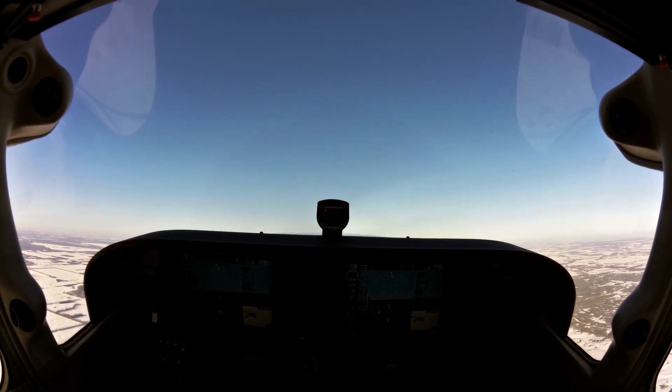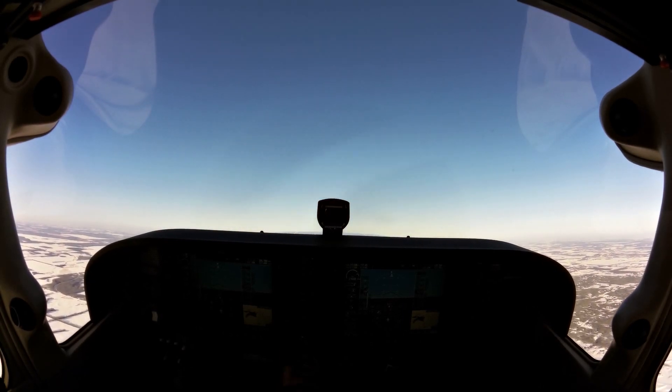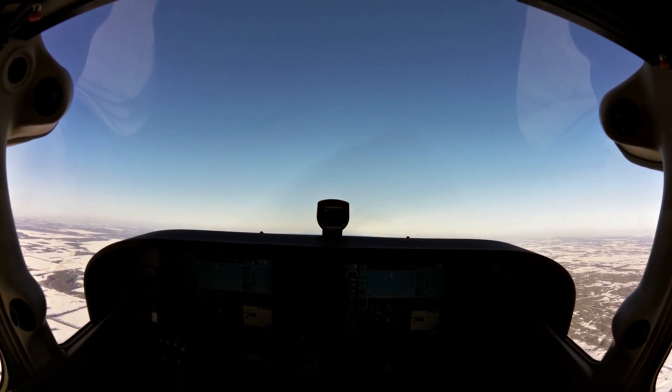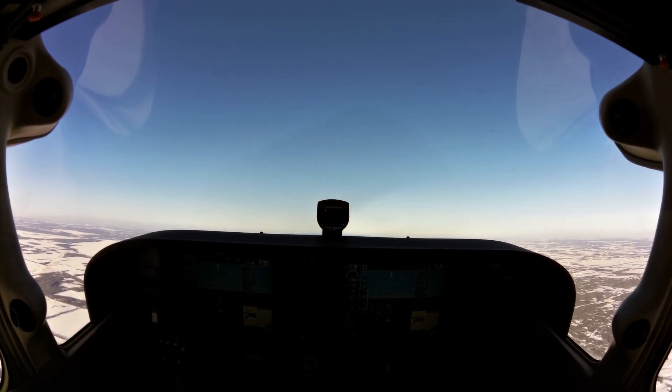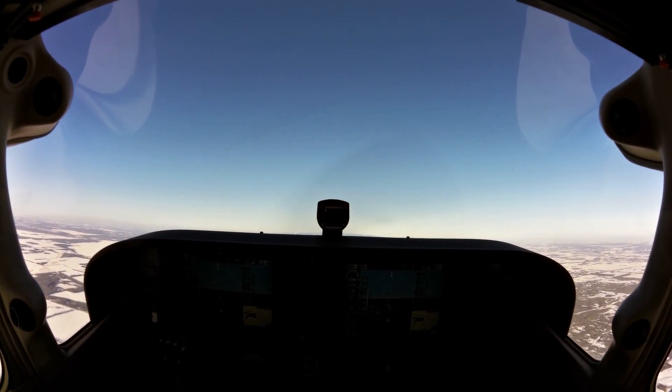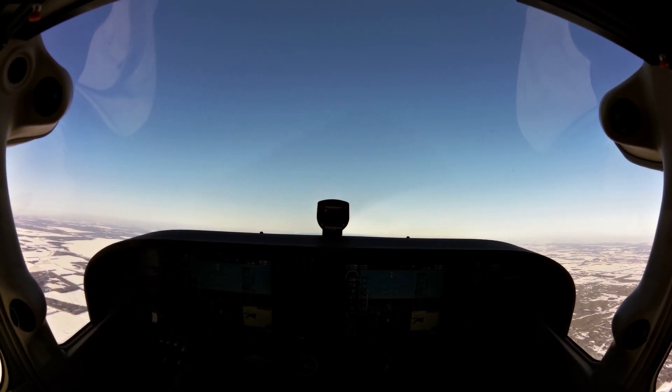For instance, a HAZEL check. So: Height — we're working on that right now. Area — we're in the practice area. We can check on our map here; you can see that we're still within it. There's no one else in the area right now, so we have the whole thing to ourselves. We also have to keep in mind that Alberta Beach, a town, is around Lac St. Anne, so maybe we'll want to do a 180 turn once we're leveled off to avoid that town completely.